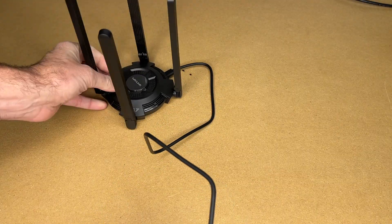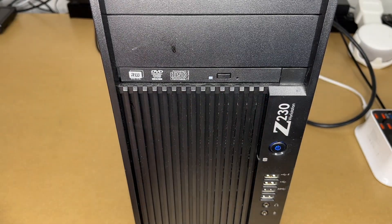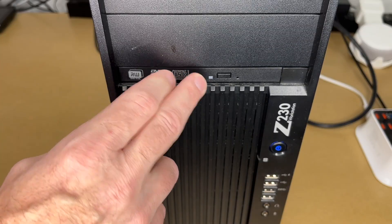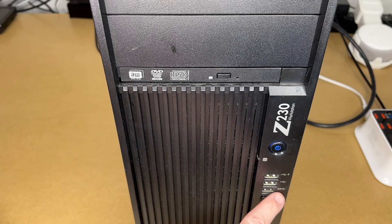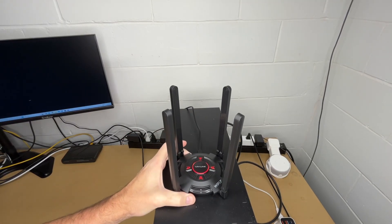I'm going to plug this into my computer. The computer I'm using is this HP-Z230 workstation. This is an older PC — at the time I'm recording this in 2025, it's probably about 10 years old. But it does have USB 3.0, indicated by the SS (super speed) next to the USB port. You want to plug it into a USB 3.0 or super speed port. I have one here and a couple on the back, and I'm going to plug it in the back since that makes more sense. The top of the PC seems like a good place to put the adapter.